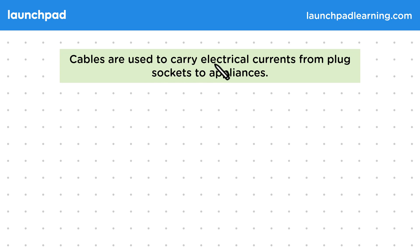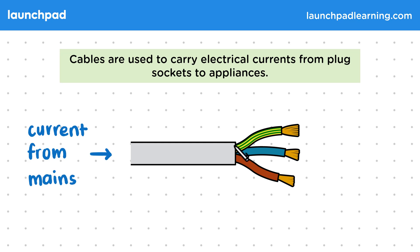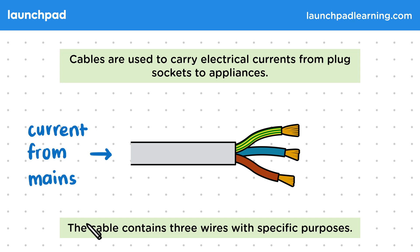Cables are used to carry electrical currents from plug sockets to appliances. One end will be connected to a plug socket, which will supply an alternating current from the mains or national grid. We wrap the cable with insulating plastic to stop people handling it from being electrocuted. Inside, the cable contains three wires with specific purposes.